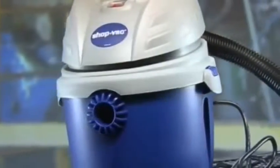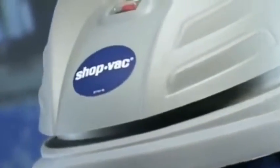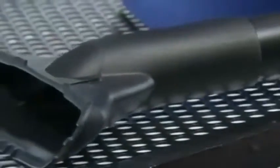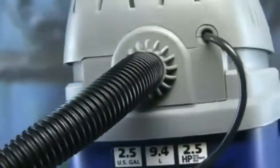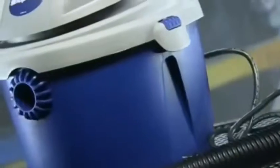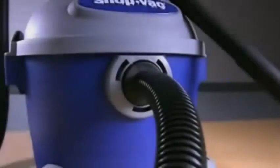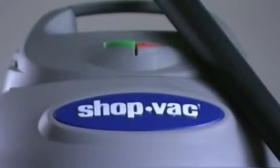You can use a wet-dry vacuum both inside and out to clean up messes that an ordinary cleaner can't handle. This powerful picker-upper can suction everything from leaves to small pieces of wood. And if you remove the filter bag from the tank, it can vacuum liquids too. A wet-dry vacuum is lightweight, yet can handle heavy-duty pickups that would ruin an ordinary vacuum cleaner.